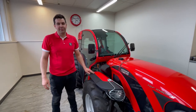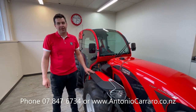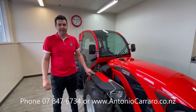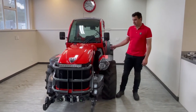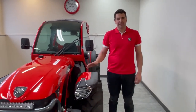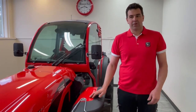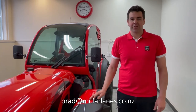For any more information, feel free to give us a call or visit our website at www.antoniocarraro.co.nz. I hope you enjoyed this quick walk-around of the maintenance on your TGF. For help or advice, contact us via the website or email me directly at brad@mcfarlanes.co.nz.